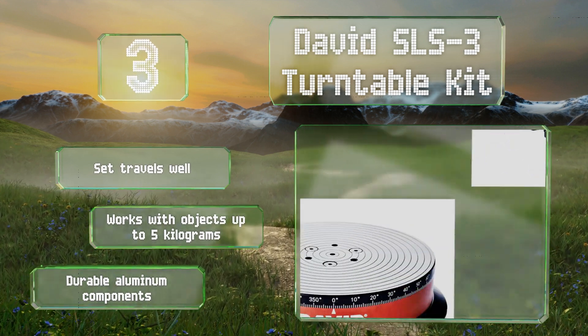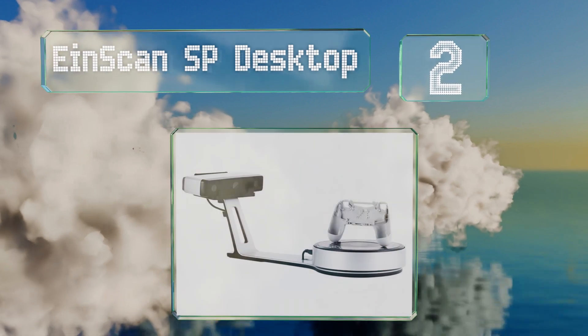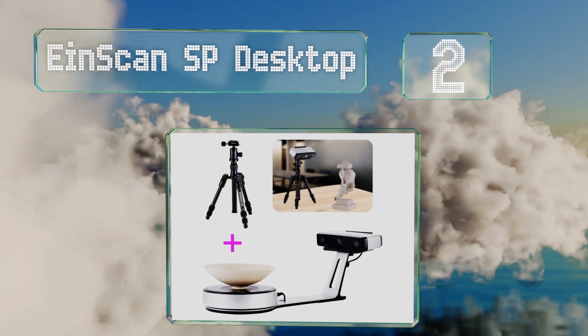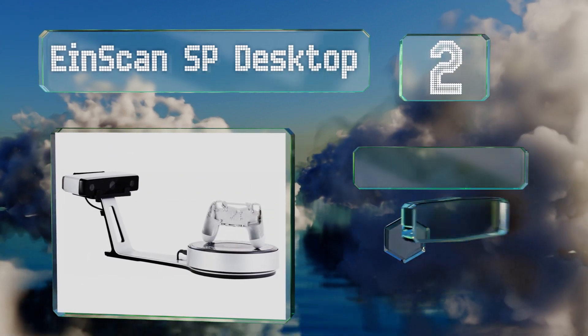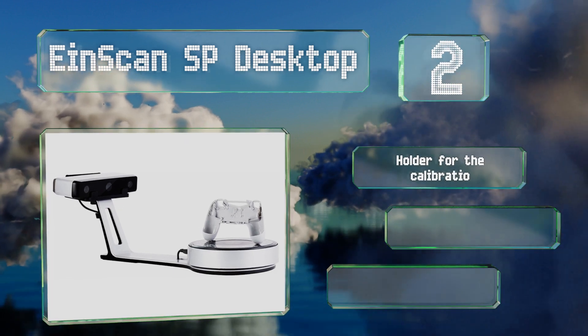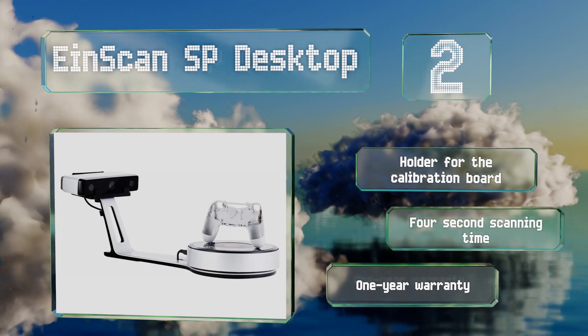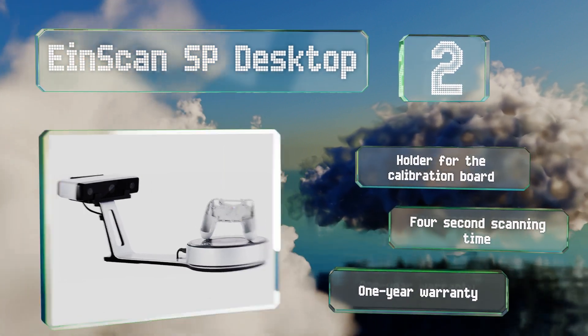At number two, the Iron Scan SP Desktop has great automatic functions, so you can place an item on its turntable and let it do the rest of the work. Results are accurate and consistent to within five hundredths of a millimeter, and setup is surprisingly easy. It includes a holder for the calibration board and a one-year warranty, and it can scan in just four seconds.